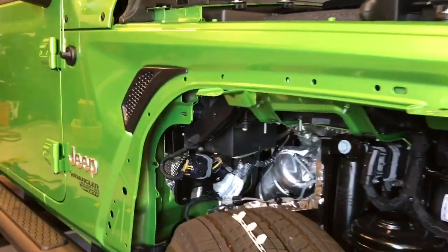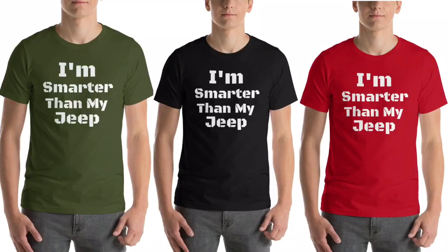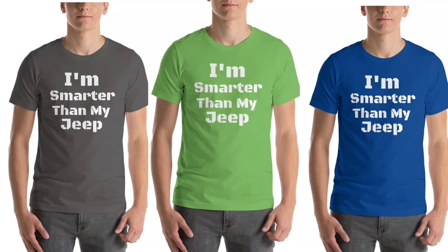Make sure you check out the website — I've got new shirts coming in every day. My first one is 'I'm smarter than my Jeep' — I love it. There are different colors and sizes for ladies and guys. Have a great day, we'll see you next time.